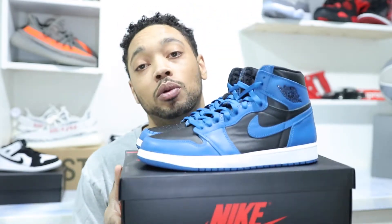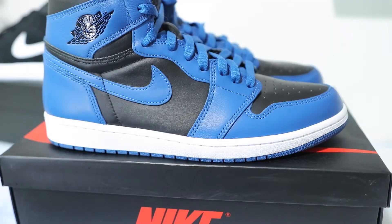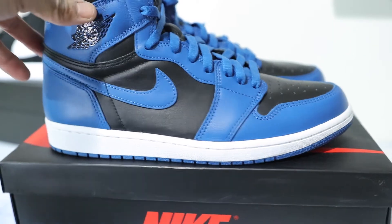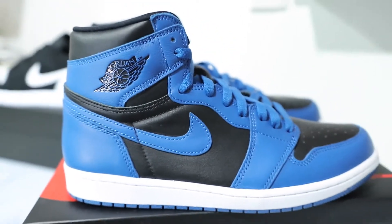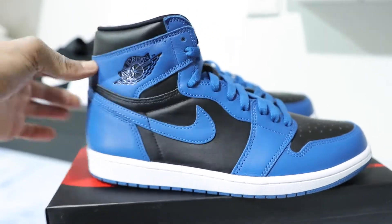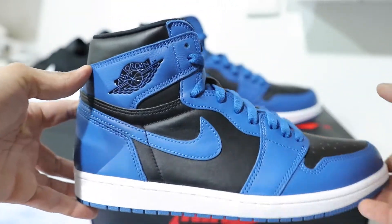We got to talk about the Marina shoe. It's Sneak T. Welcome to the channel, and welcome back if you guys have subscribed. We need to talk about the Marina ones. Let me first start by saying I like the Marina ones — I am a fan of them. I'm not hating on them. I do think they're a dope Jordan 1 colorway.